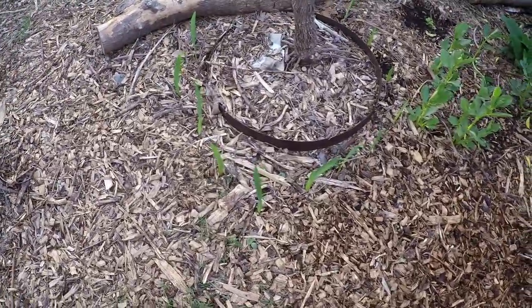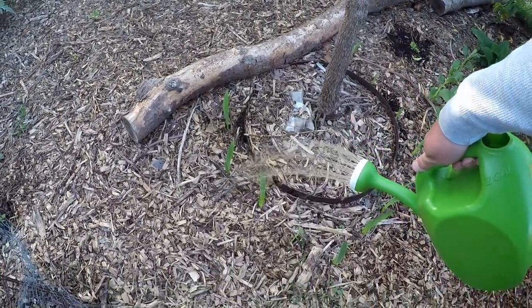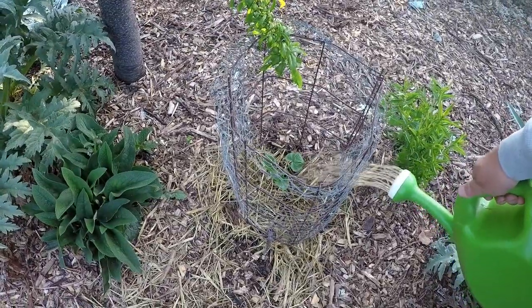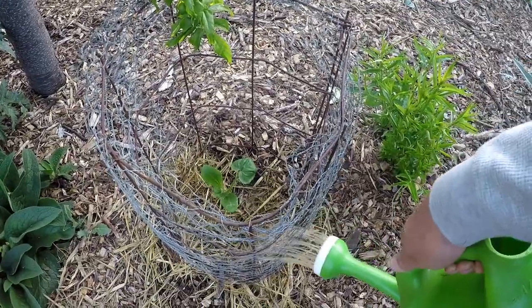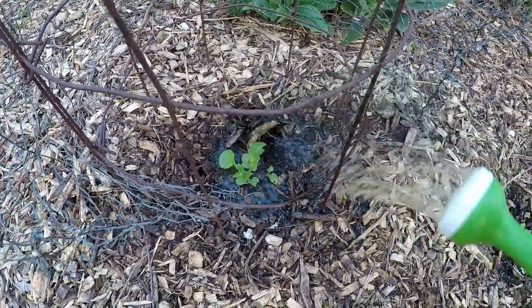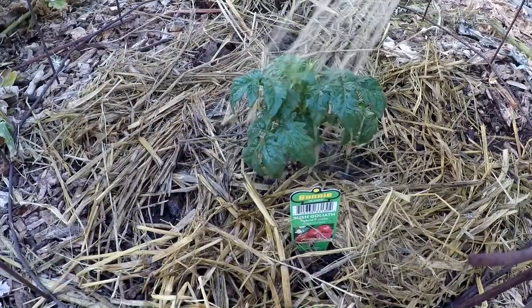Over here we've got some newly planted gladiolas around the base of the jujube tree — we'll give these plants a little shot. Here's one of those zucchini plants I just plugged in the other day. It's rebounded quickly — really no shock at all. And here's a little baby hollyhock grown from seed. Here we've got a bush goliath tomato plant. Really, that's all there is to it — you just go around and give individual plants a little shot of this stuff, especially if you've got plants that are struggling. A little bit of this can actually perk them up and get them going really quick.